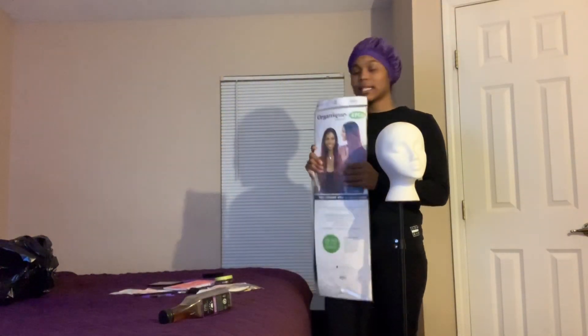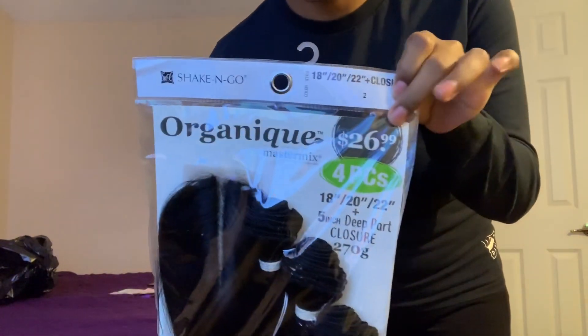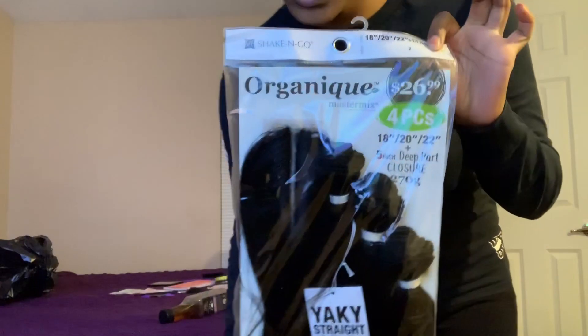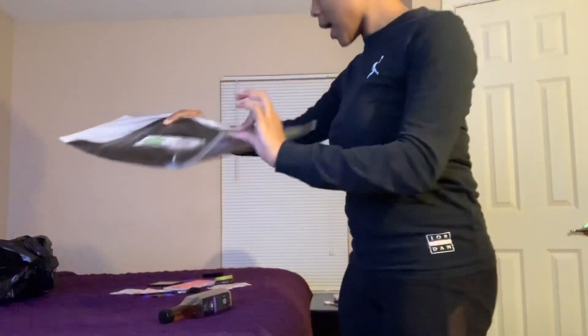We're basically going to be doing a little hot glue gun method using this hair. You guys can see that it's $26.99, so super cheap. And we're going to make this look pop.